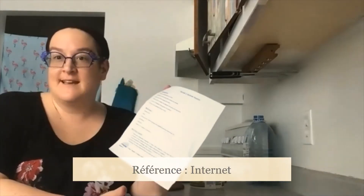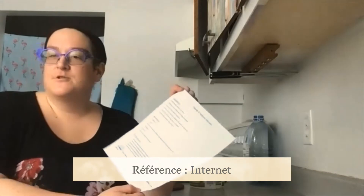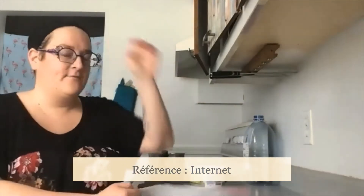J'ai trouvé la recette sur Internet. Malheureusement, je ne peux pas vous dire ma source parce que je l'avais trouvé — ça m'avait été envoyé comme ça.